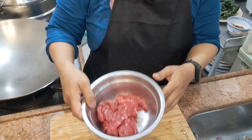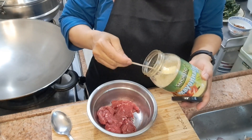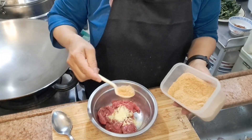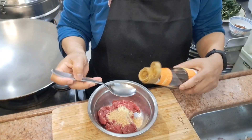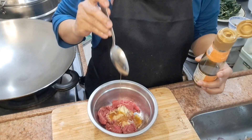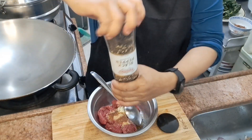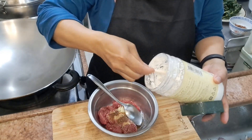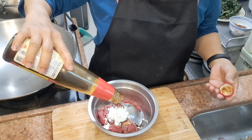Dan sekarang kita marinir daging sapinya terlebih dahulu. Sedikit kecap asin, gula putih — ini saya pakai gula pasir ya — minyak wijen, lada bubuk, tepung maizena, oyster sauce, dan saus tiram.